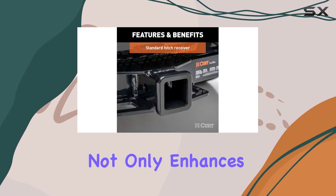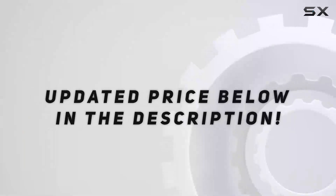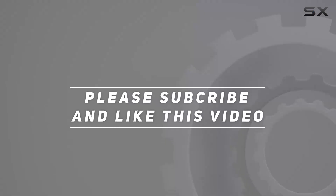Another noteworthy feature is the dual coat finish on the CURT 13119. The combination of a rust-resistant liquid A-coat and a black powder coat not only enhances the hitch's durability but also improves its appearance. Check out the video description for an updated price, and thank you for watching.